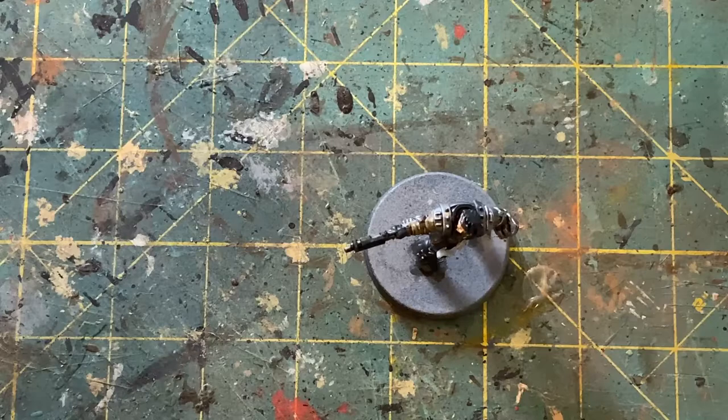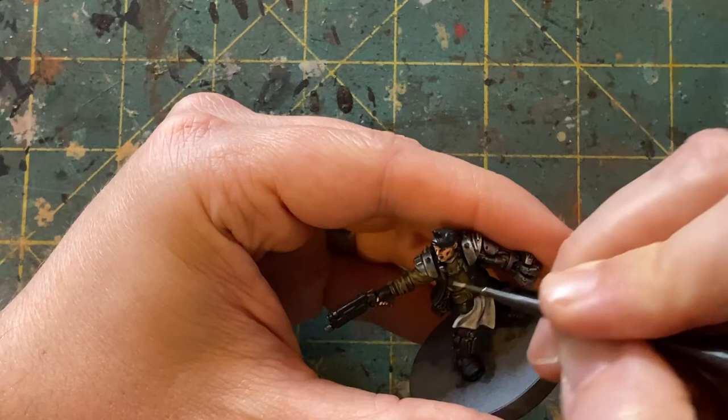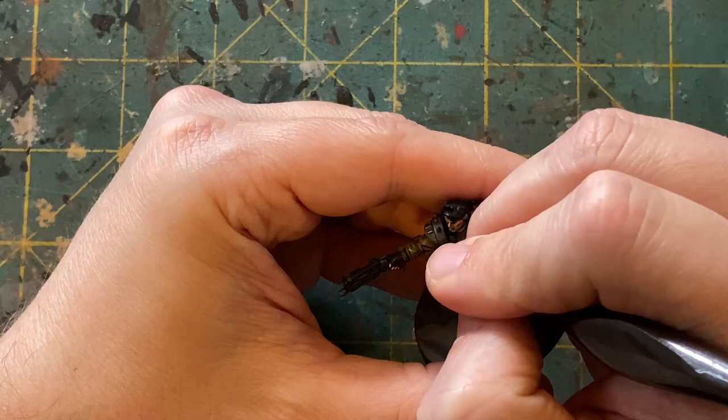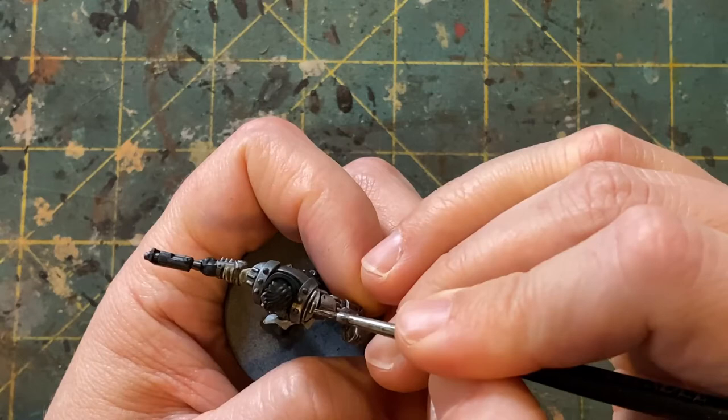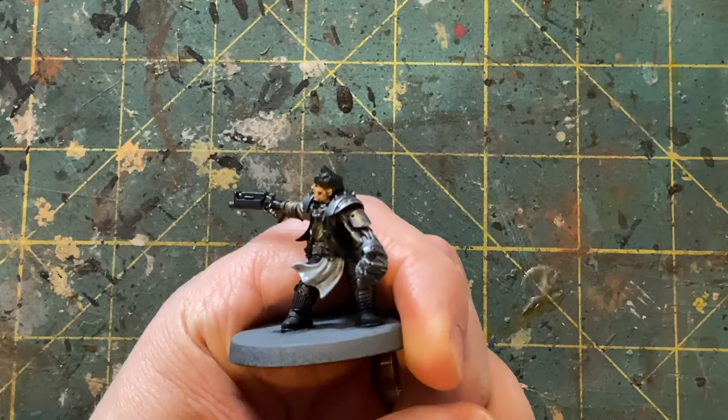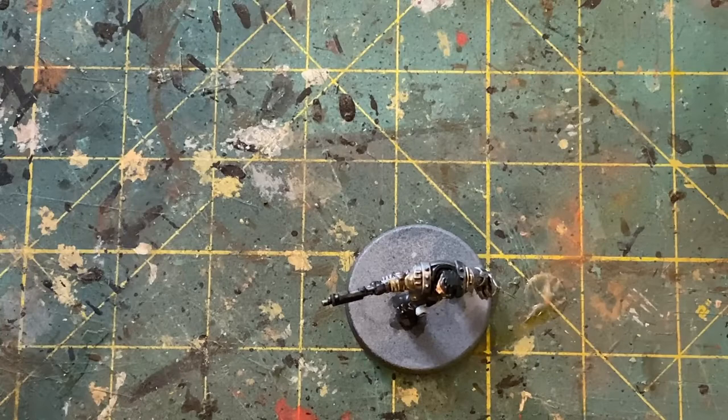Next we're going to highlight the shirt, and I'm going to come in with some Iraqi Sand, which is a pretty bright color compared to the khaki that we put on. Normally I would go through and bring that khaki back up using the khaki itself, but just trying to get a quick job on these guys. So just picking out the folds in the shirt and giving some quick highlights to add a little bit of depth. And with that complete, you're going to come in with some Vallejo Bronze and just go across the shoulder pads and some of the areas that looked gold on the box. There are some places on the feet and other things that you could potentially make this color, so just bring those out a little bit.